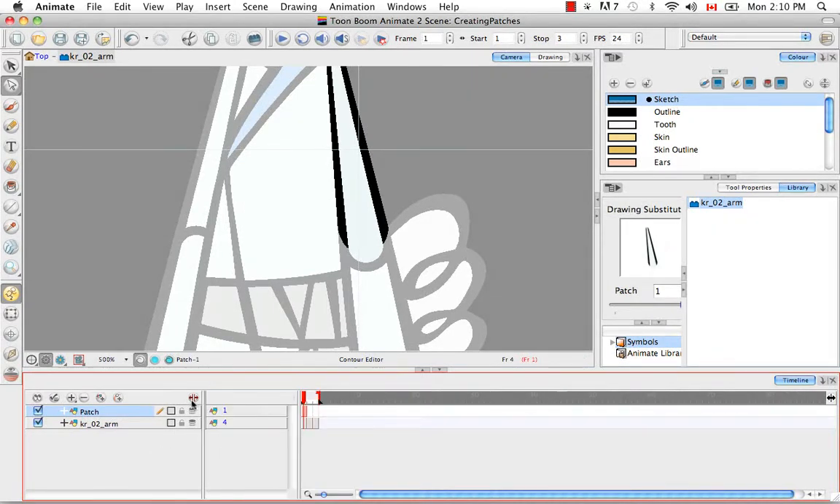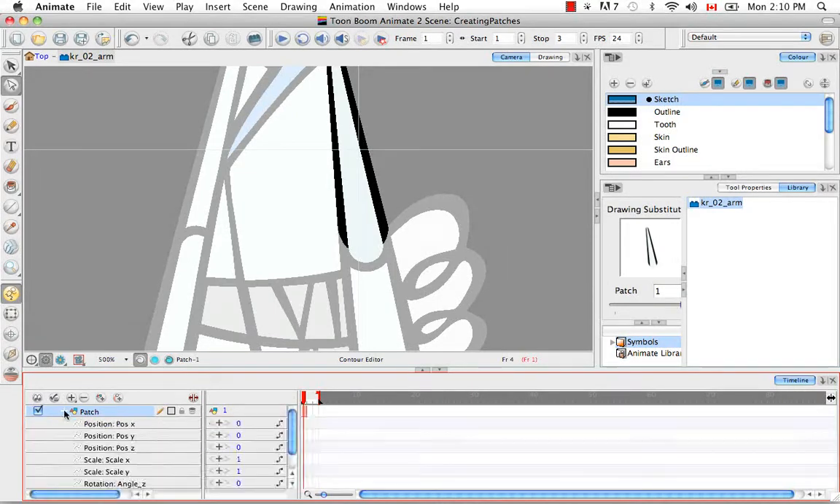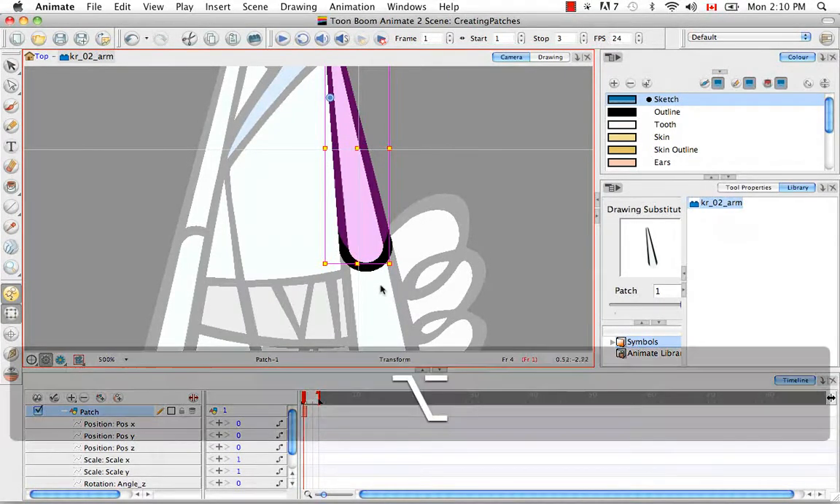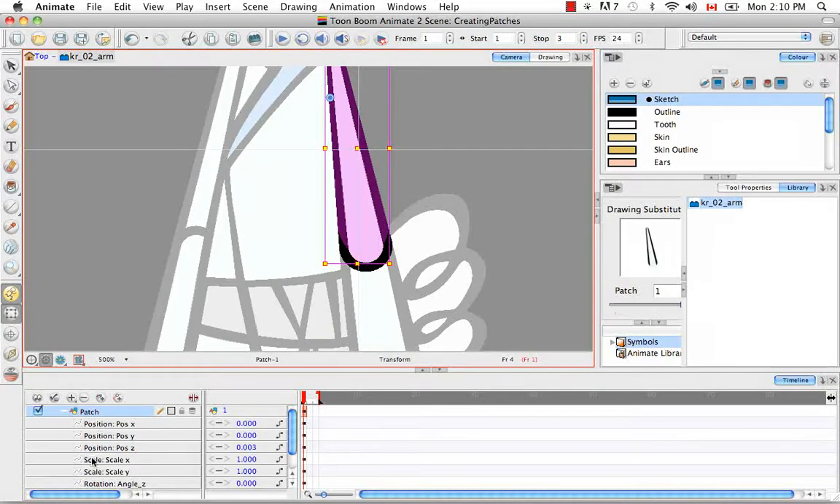The next thing I'm going to do is open the data view and uncollapse the patch layer so you can see all the options for animating transformations. Then I'll choose the transform tool, which highlights my current selection. I'll change the focus to the camera view by clicking in it, and then use the keyboard shortcut Alt and the down key, hitting it about three times. In the Z position row, the number changed from 0.0 to 0.003.